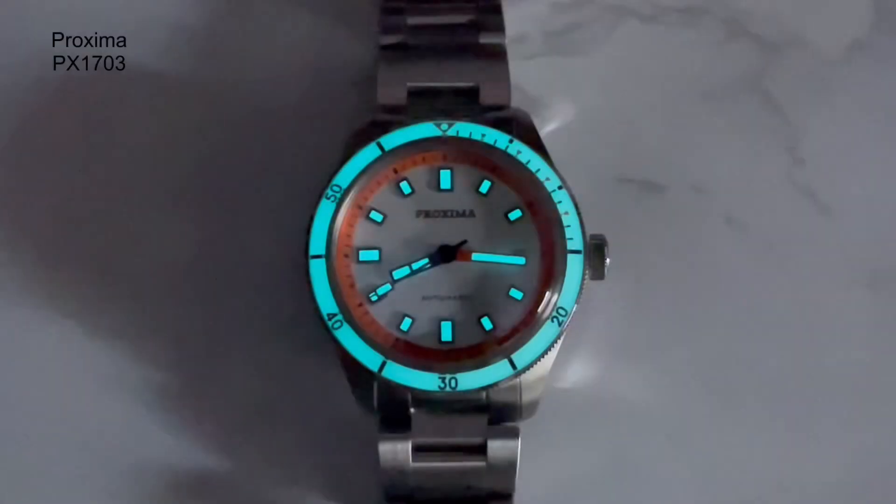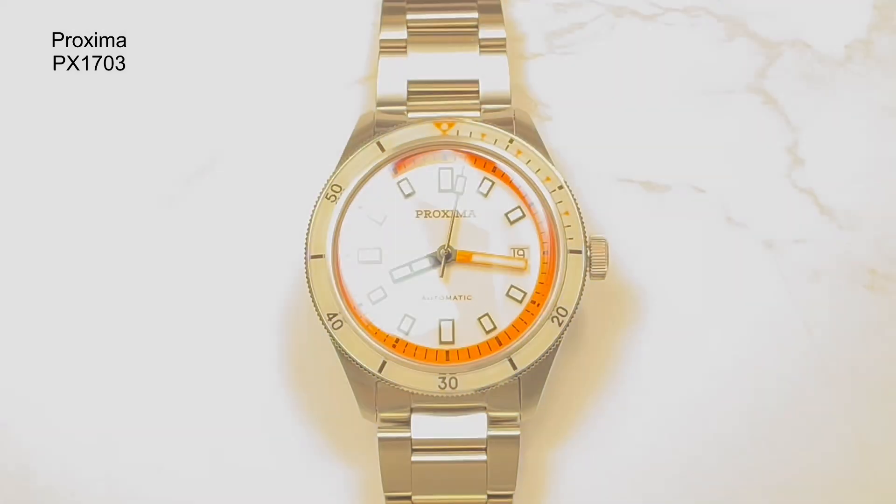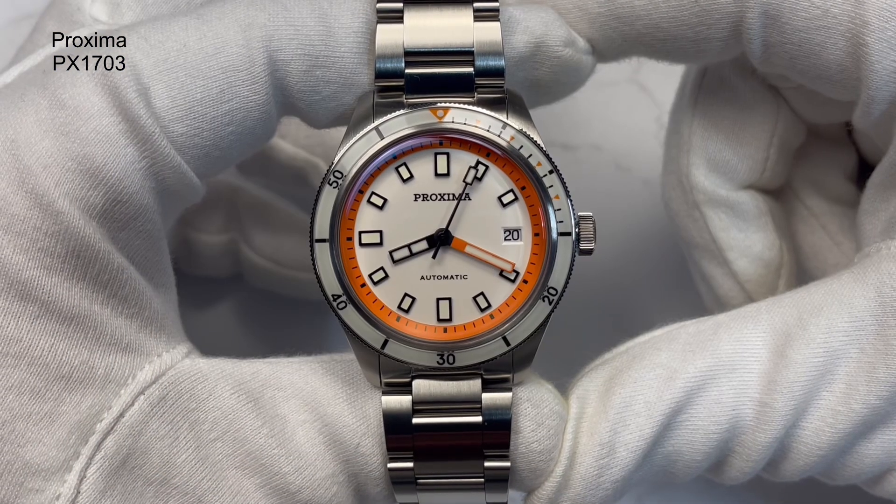I was actually really impressed with the loom, even at times when I've been wearing it outside. It's not particularly sunny at the moment here in the UK as we're coming into winter. It doesn't take much to charge, and when it is charged, you've got the bezel, hands, and indices all shining really, really bright — it's been almost like a torch next to my bed in the evening. Very nice — good loom on there.